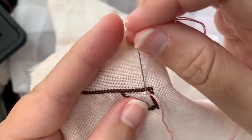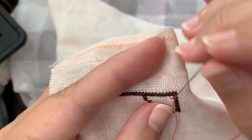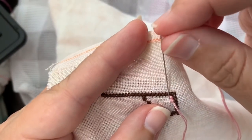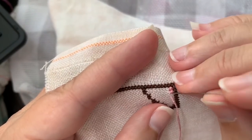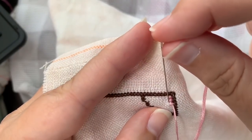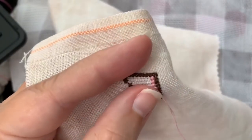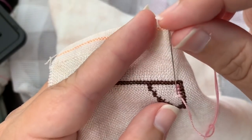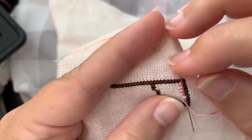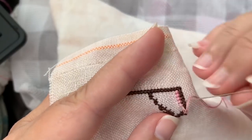Good morning everybody, Jan of Jan Hicks Creates here. Time to stitch with me — get out your stitching, have a favorite drink next to you and let's sit and chat for a little bit. How are you guys doing today? Ready for a fun weekend? For those of you that haven't entered the weekend yet, some of you are already halfway done with your Saturday. I love time — it's a timey-wimey thing, as Doctor Who would say.